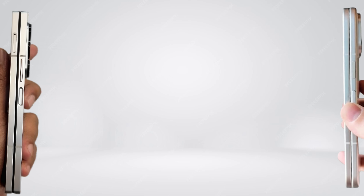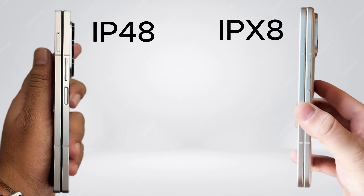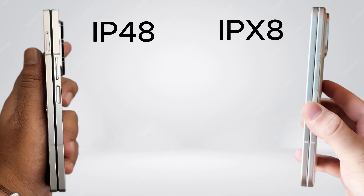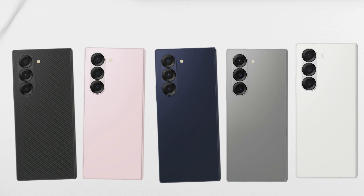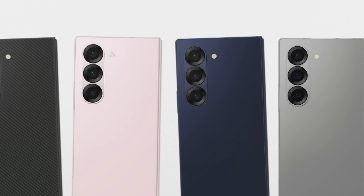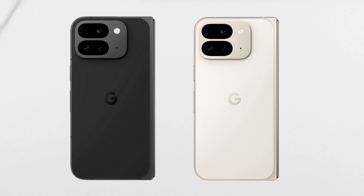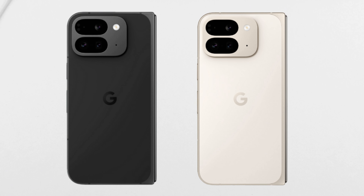Both devices offer excellent water resistance, with IPX8 ratings for the Google foldable and IP48 for the Samsung foldable, both allowing submersion in water without damage. However, the Galaxy Z Fold 6 stands out with its additional dust protection, which the Pixel 9 Pro Fold lacks — a significant disadvantage for users in dusty or sandy environments. The Galaxy Z Fold 6 is available in five colours: crafted black, pink, navy, silver shadow, and white. The Pixel 9 Pro Fold, on the other hand, is available in only two colours: Obsidian and Porcelain. Samsung's foldable clearly has the advantage here, appealing to a larger number of users.